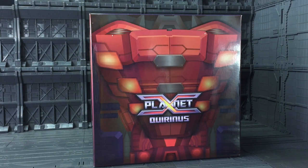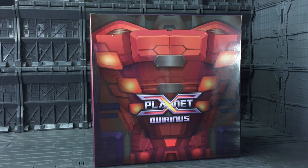Hello everybody and welcome to another third party Transformers review. This one I've been extremely excited about doing. It is of course the Planet X Quirinus, aka Fall of Cybertron-inspired Slag — or as today's generation knows him, Slug. It just hasn't got the same ring to it, has it.